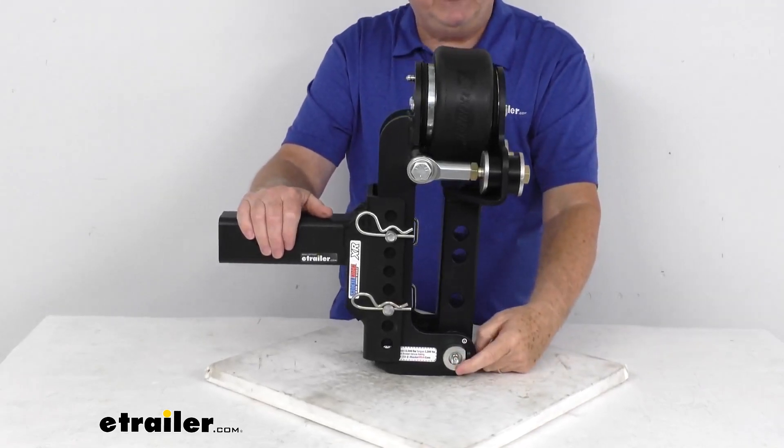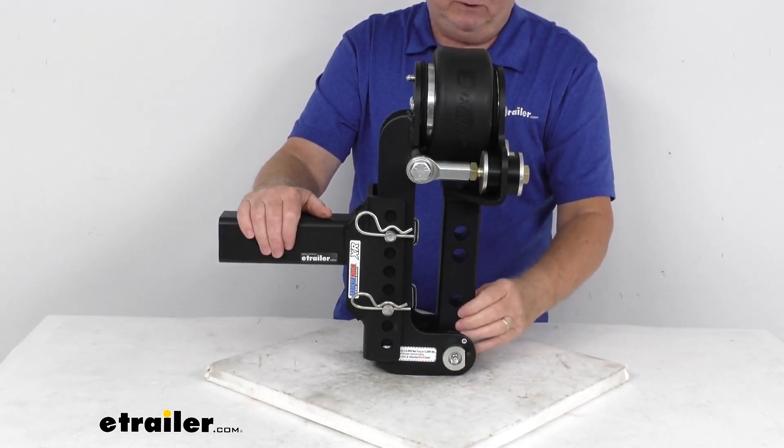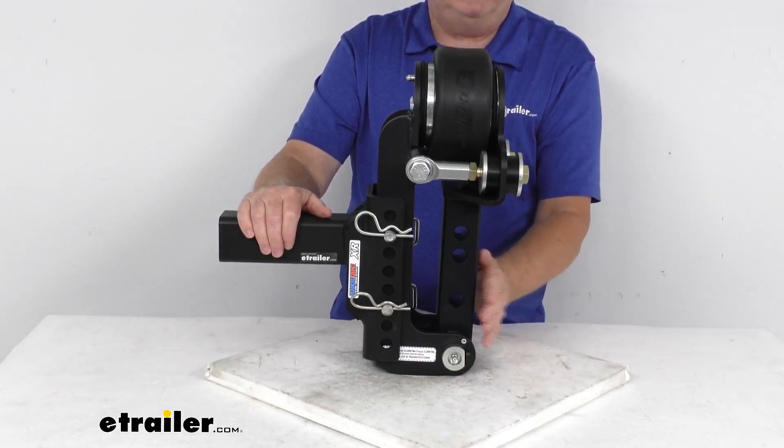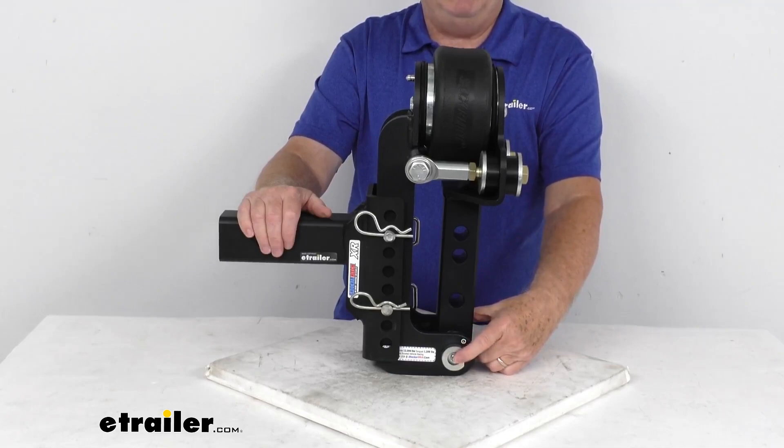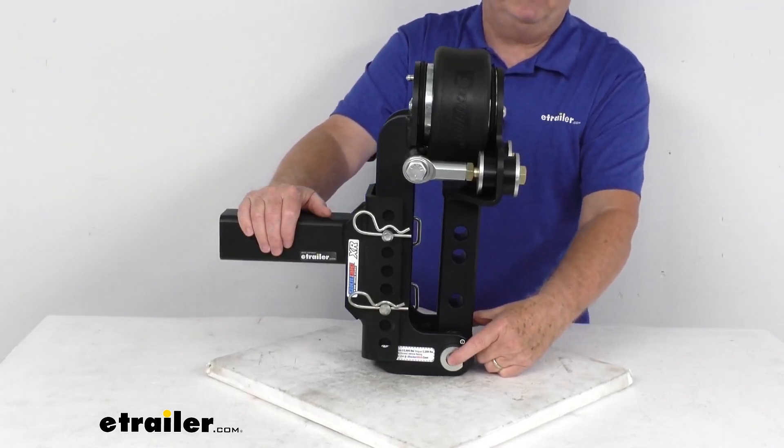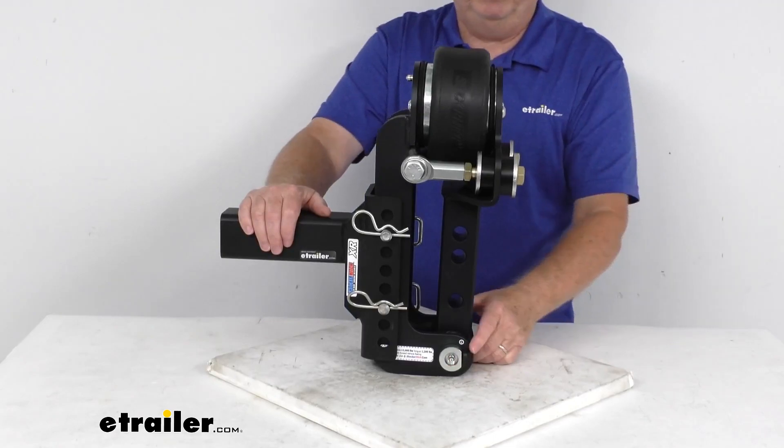Right down here, the pivot bolt that the air equalizer pivots on has a grease zerk fitting on it, which makes it easy to maintain. Just insert your grease gun on that zerk fitting, pump grease in there, and it will lubricate it.